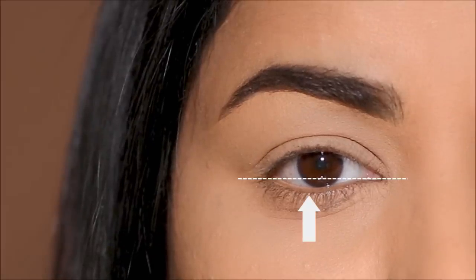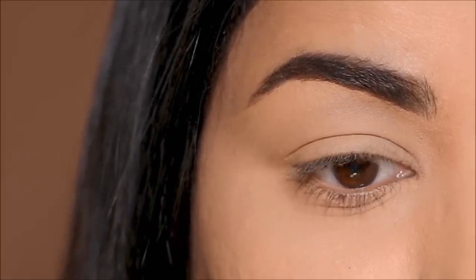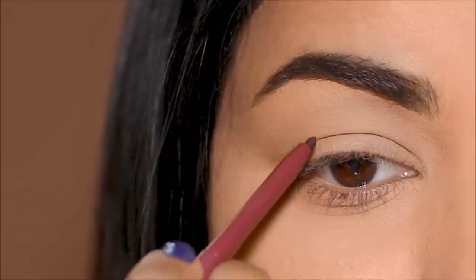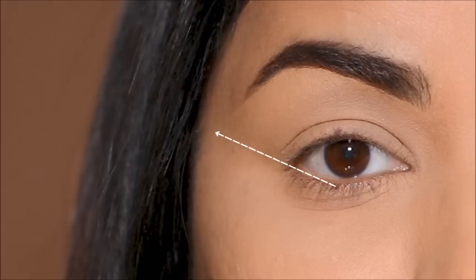Step 1: I'm going to mark the lowest point of my eye where it dips down — we're going to call that point A. I'm just using an eye pencil here; you can also use eyeshadow. Then, looking straight in the mirror, I'm going to mark the highest point of my eye on my upper lash line — that is going to be point B. Starting with point A, I'm going to draw a line that goes outward and upward parallel to my lower lash line, stopping at a point aligned with point B.